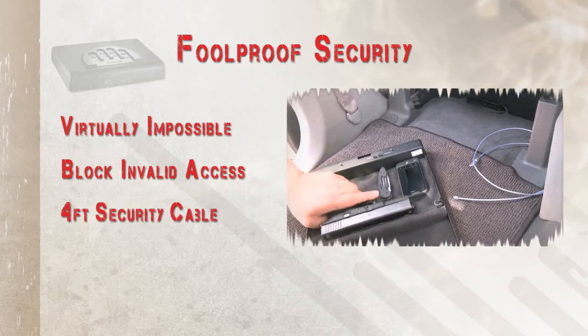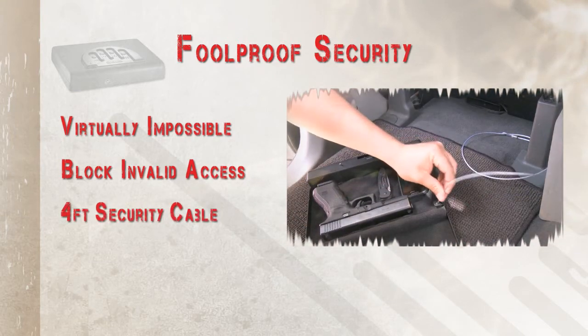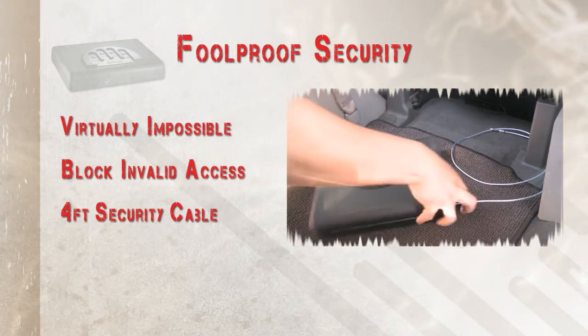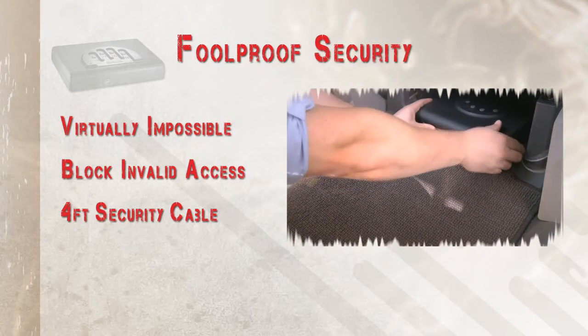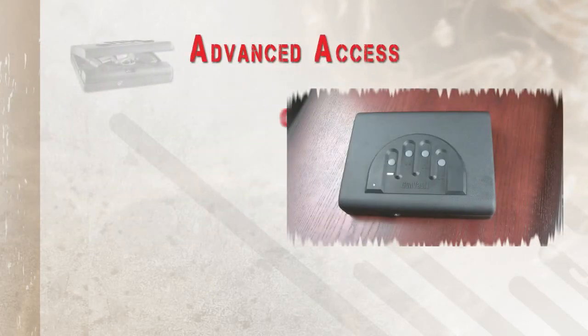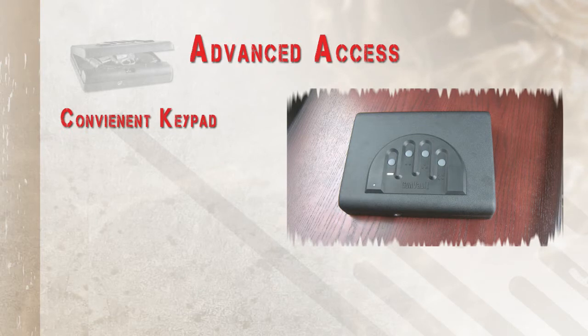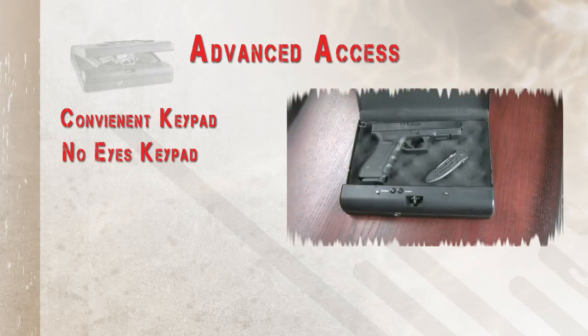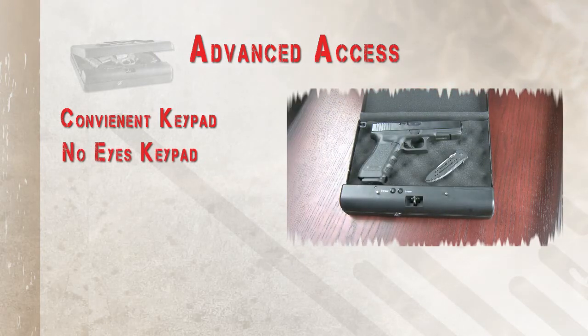A 4 foot high strength security cable comes standard with each MicroVolt that allows you to secure the safe to any fixed object, whether it is a car seat or leg of a nightstand. Our keypad is conveniently located for easy access. Our patented no-eyes keypad makes it easier to position your finger to open your safe for quick access to your firearm.